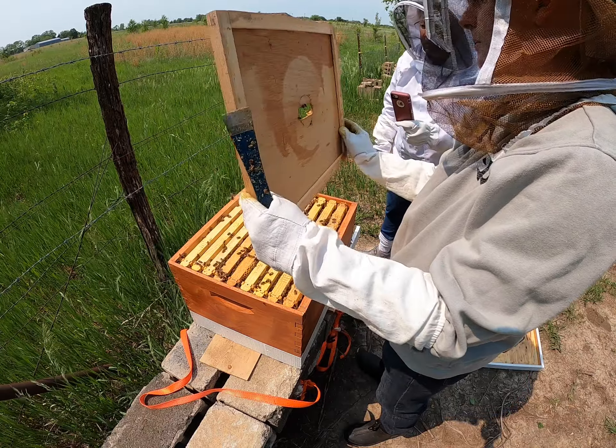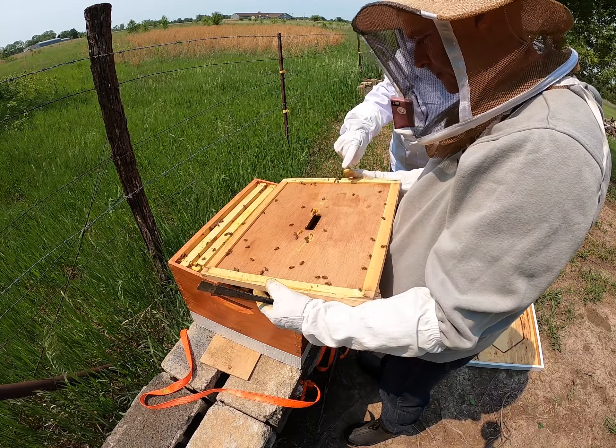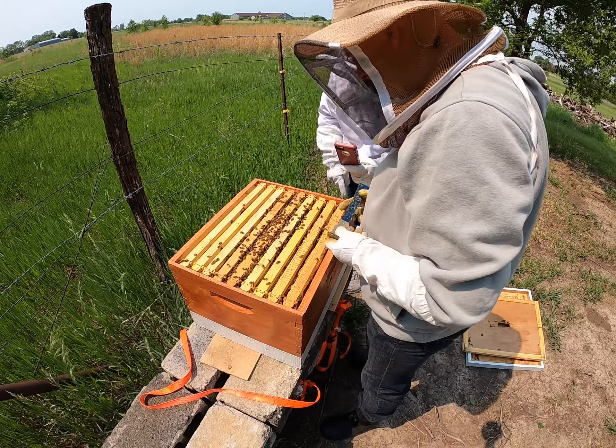I usually open this kind of away from myself, and then I flip it over. I think the last time we opened it, we didn't have all that stuff stuck to the lid — that's propolis. Down in here is cross comb.